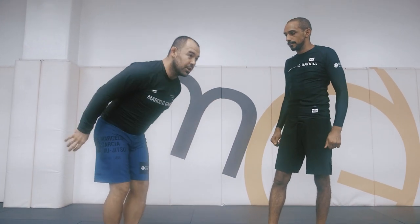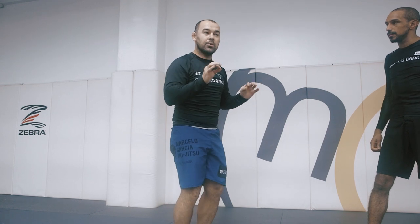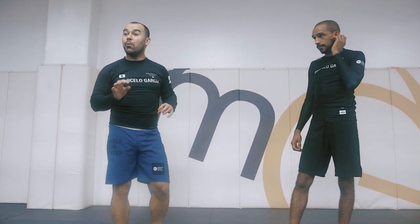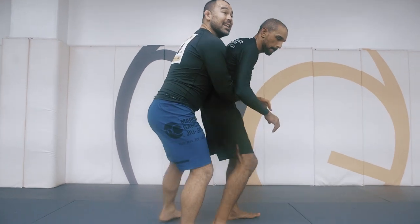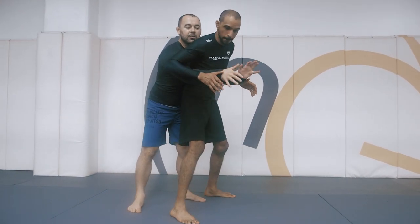You have to land straight on his back — the same way as if you had to jump and land in a very small space. When you jump on his back, you have to land straight on his back: not on the side, not over, not low. Always think about how you're going to land on his back and how you're going to get out of his back.